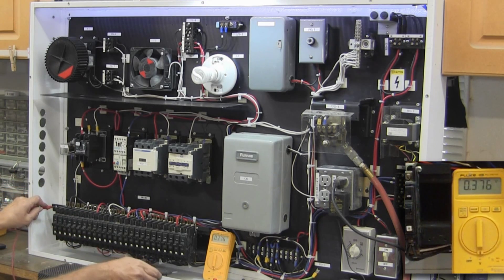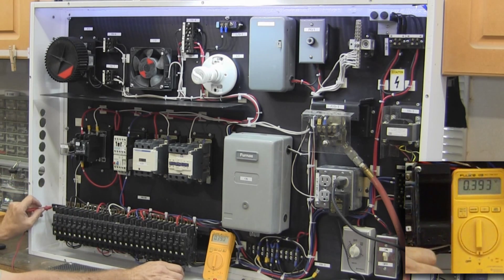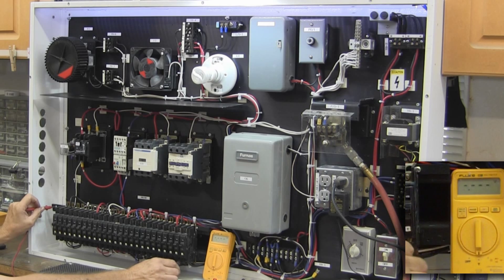Now I'll go down below to the line side of these and check. There I've got 120 on the Y and 120 on the X.